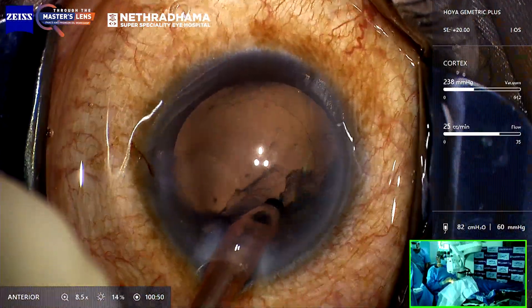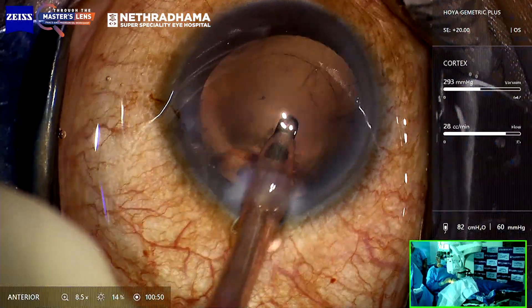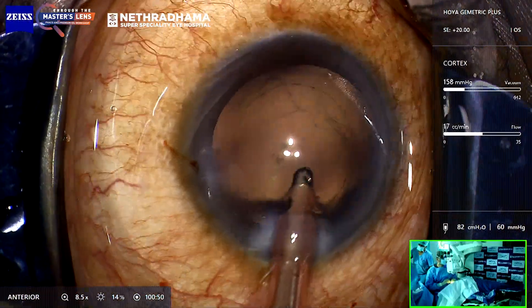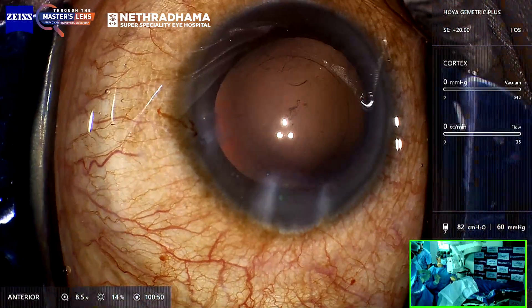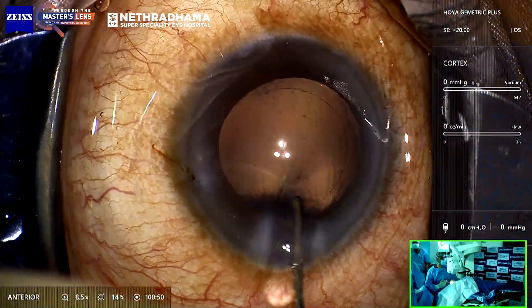That's the sub-incisional cortex. Most people have difficulty removing the sub-incisional cortex, but if your flow rate is high enough then the followability is good and you can remove it. You can see there is still some viscoelastic there. I like to do a little bit of hydro-polish to clean the posterior capsule.